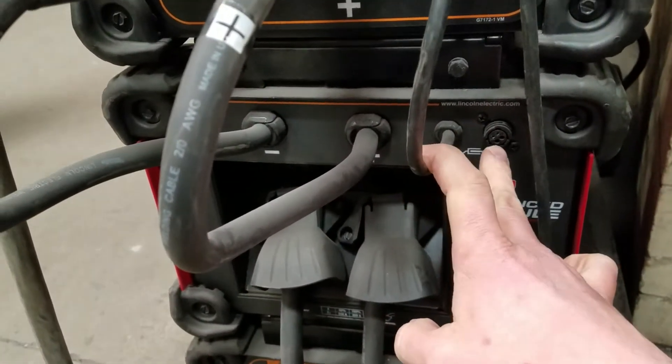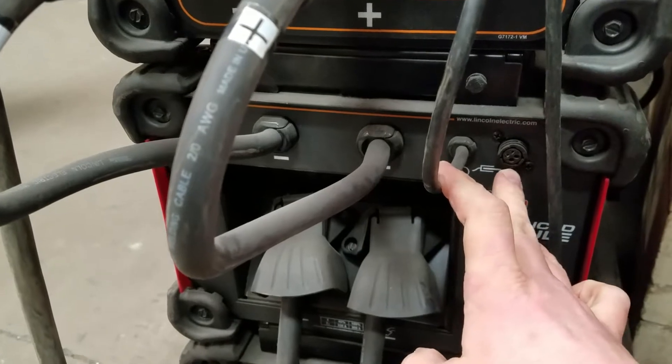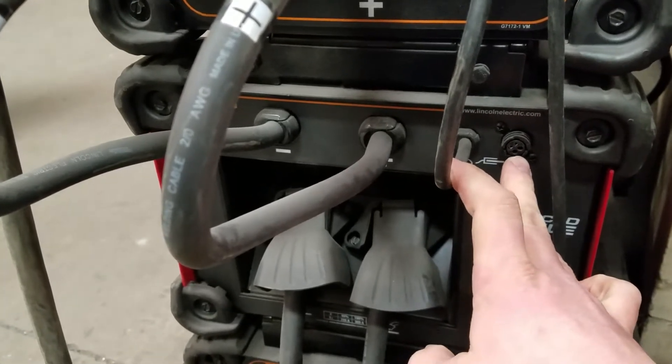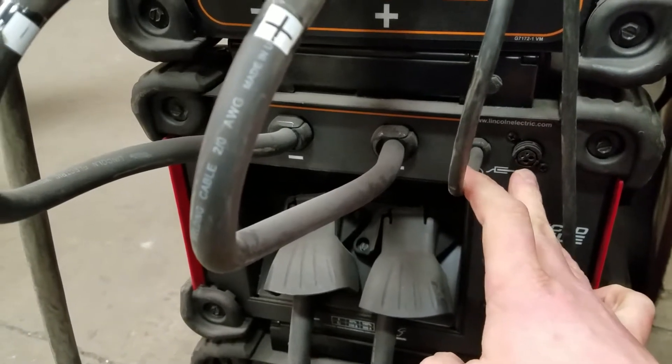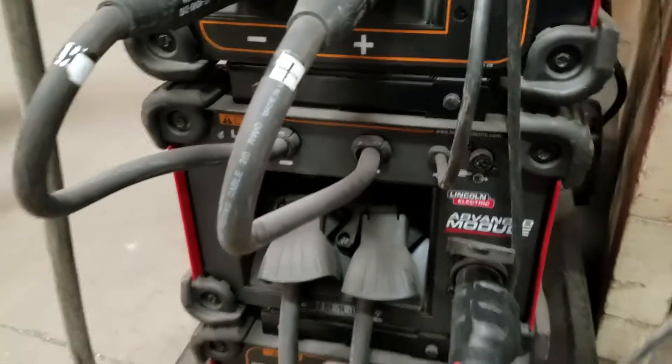When we actually use the STT process, we need to come in here — there's a little miniature work cable ground clamp. This is an arc voltage sensing lead that needs to be hooked up to your base metal when you're welding with the STT process.